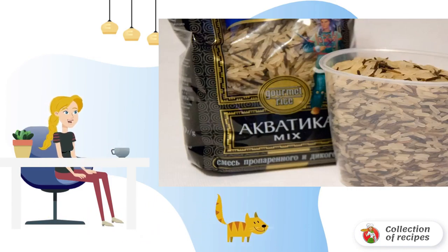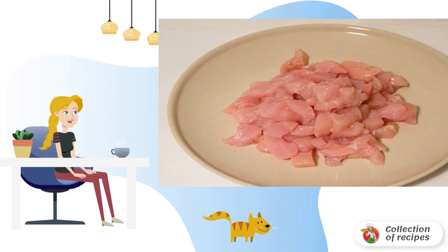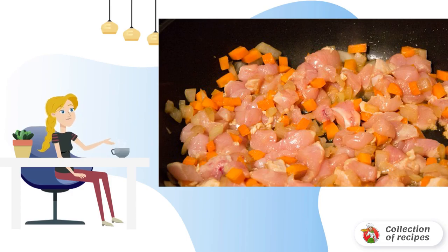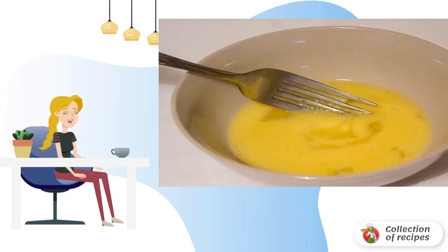Boil the rice until tender. Meanwhile, cut the onion and carrot into cubes and the fillet into small pieces. In soy sauce — 7 tablespoons — stir in the sugar and heat it slightly in the microwave.